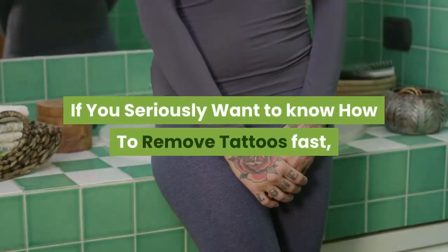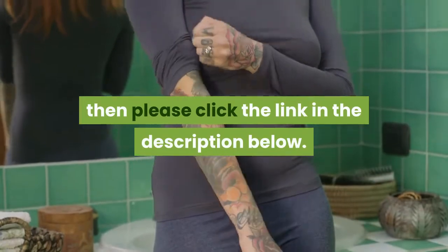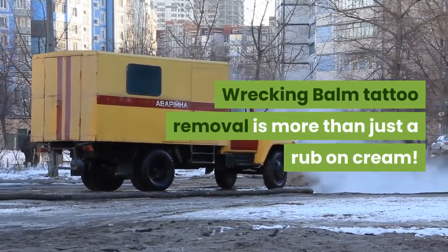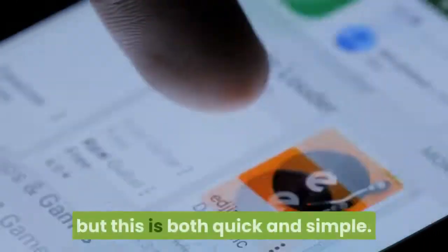If you seriously want to know how to remove tattoos fast, then please click the link in the description below. Wrecking Balm Tattoo Removal is more than just a rub-on cream — it requires a three-step application process, but this is both quick and simple.